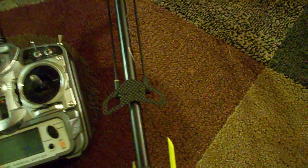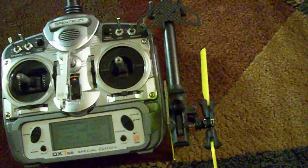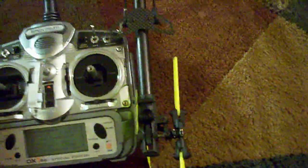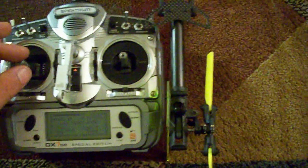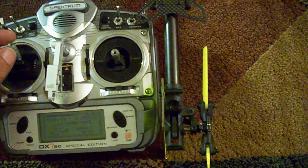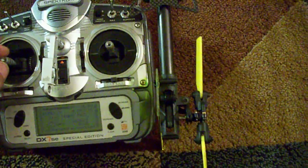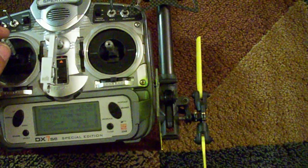What I've got right now is the helicopter is in throttle hold, sticks in the middle, and I've got reverse rotation set on high. What you'll see is as I increase the throttle, the blades tilt to compensate for the torque. And it's pretty linear throughout the curve.